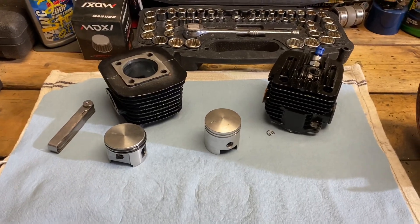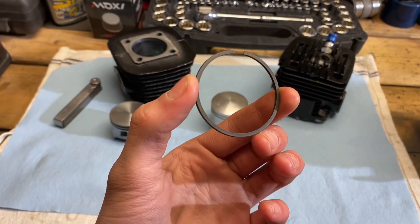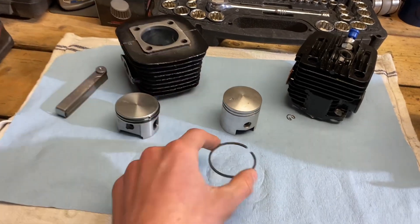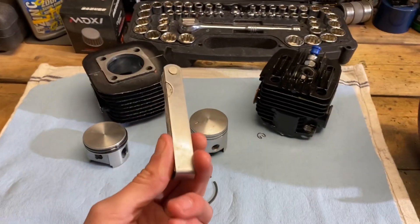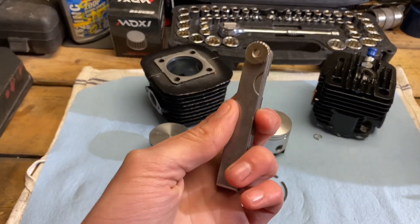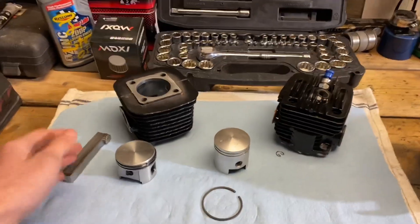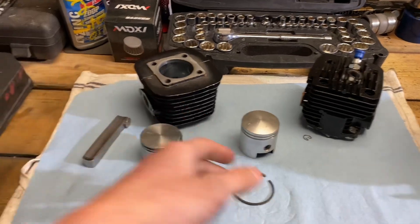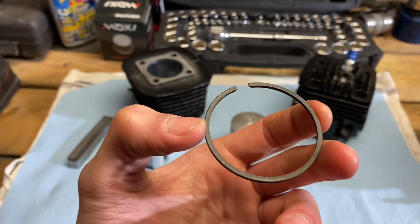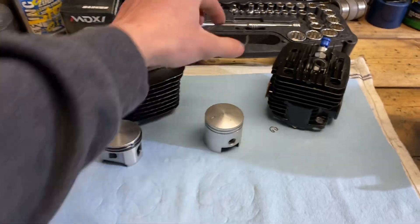Now that we went over the correct way to install your piston, we're going to talk about the piston rings themselves. There are a few specs you need to go over. You basically put it in the bore and measure it with a feeler gauge. You can pick those up for about eight to ten bucks — they're super cheap and easy to get at any auto parts store. Definitely get yourself a feeler gauge and a caliper if you're dealing with engines. We're going to check the gap because, like I said earlier, these have a very specific gap they need to be at.